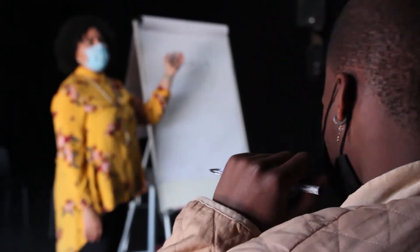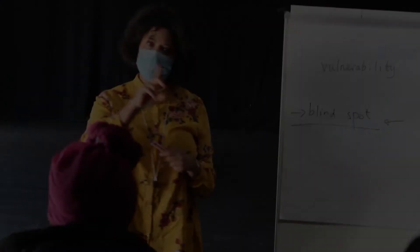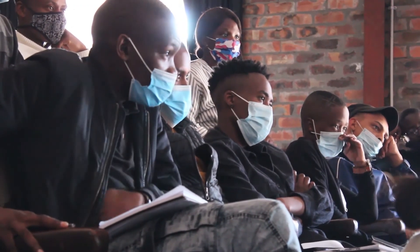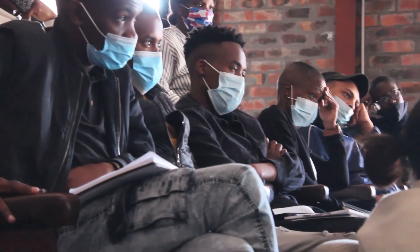When you start to go into questioning what vulnerability is, you're looking into your blind spot. Every single character that you play needs to have a vulnerable spot, and sometimes the core of the character — the vulnerable spot — is your own spot.